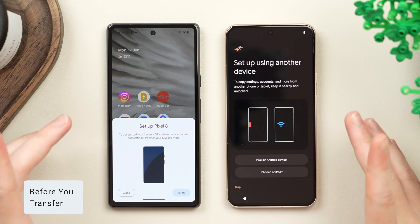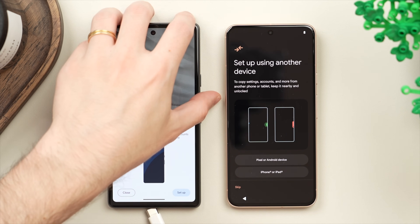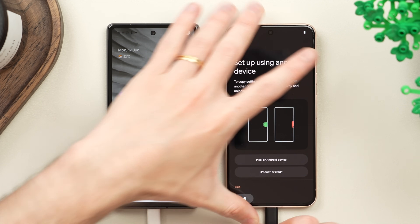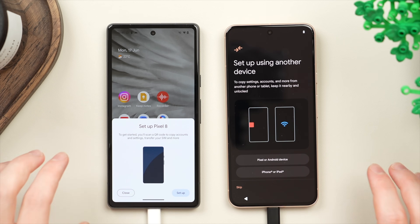Before we get started there are a few steps you want to take to ensure this process will go successfully and smoothly. The first thing you're going to want to do is plug both phones into power. The last thing we want is for either phone to run out of battery while this process goes on, and depending on how much data you're transferring this can take quite a while, so having them both plugged in ensures this will not happen.